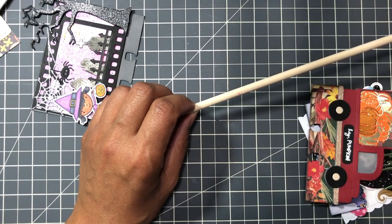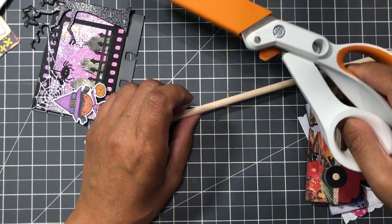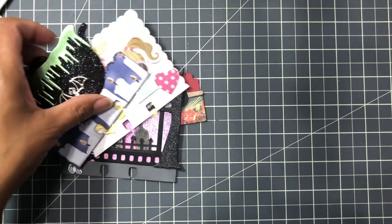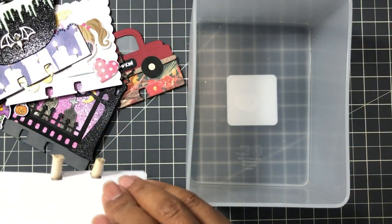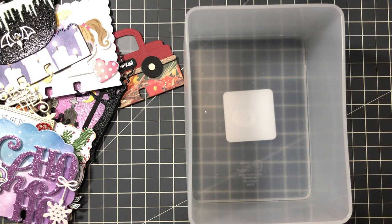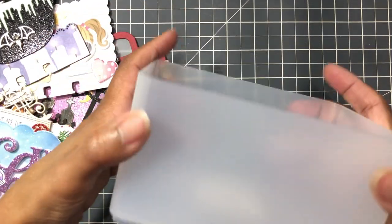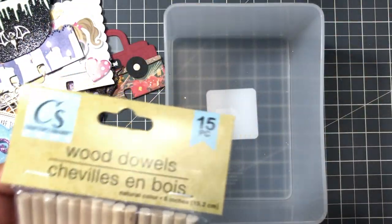I used a pair of heavy duty Fiskars scissors to cut it in half - or have your husband cut it. Then I was thinking more, and I came up with this - the cheapest way you could actually do it if you want to start but aren't sure yet. This little bin comes from Target for two dollars, nice sturdy plastic. And then this I found at the Dollar Tree, so let me open it up and let's make a memory decks.